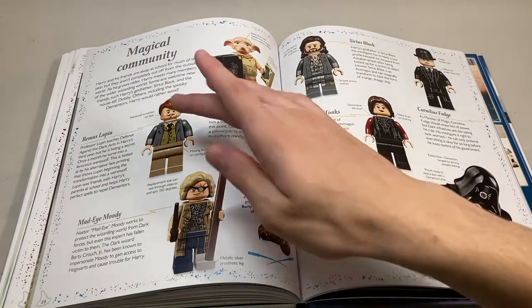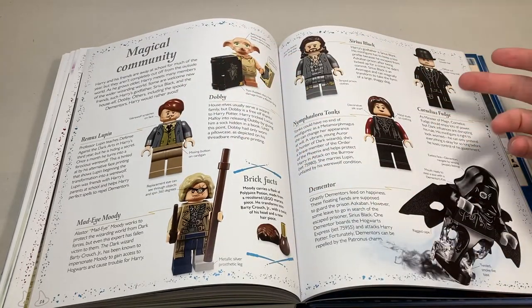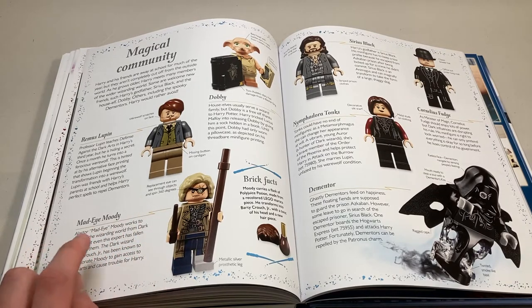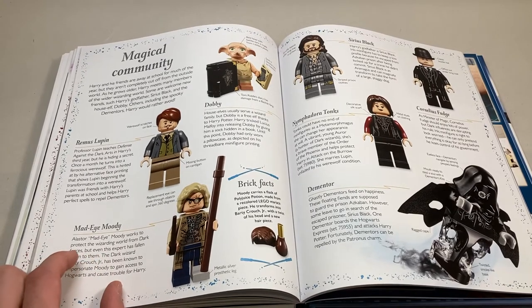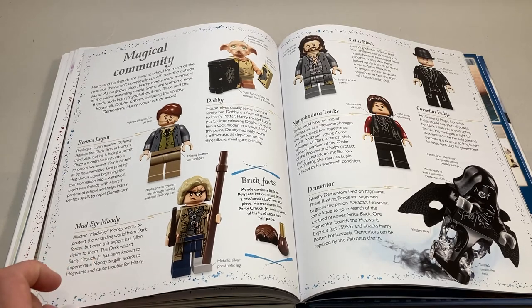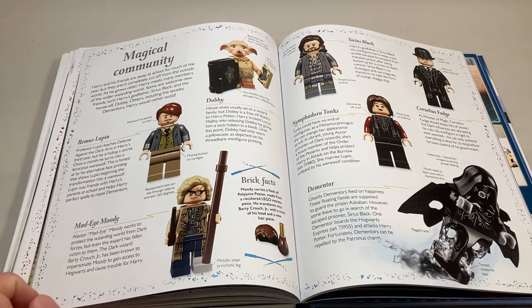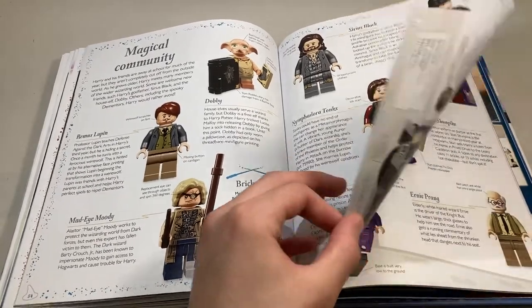Moving on, we get some magical community figures — they talk about Lupin, Moody, Dobby, Sirius Black, Tonks, Fudge, and the Dementors. There's a bit that says Mad-Eye Moody works to protect the Wizarding World from dark forces, but even this expert has fallen victim to them — the Dark Wizard Barty Crouch Jr. has been known to impersonate Moody. I don't like that wording, because he impersonated him just once at Hogwarts, and 'known to impersonate' seems to imply he does it more often than just once.